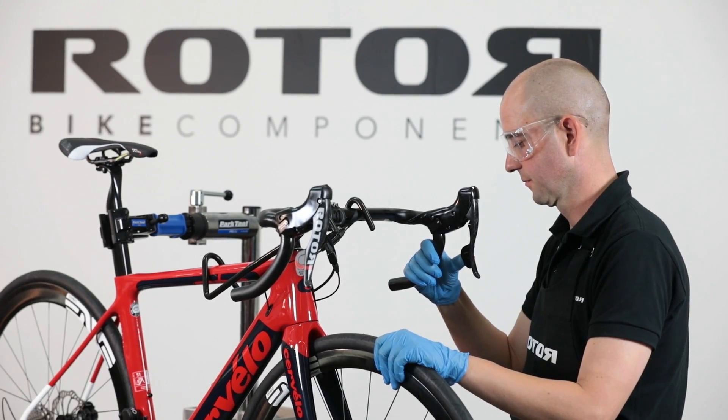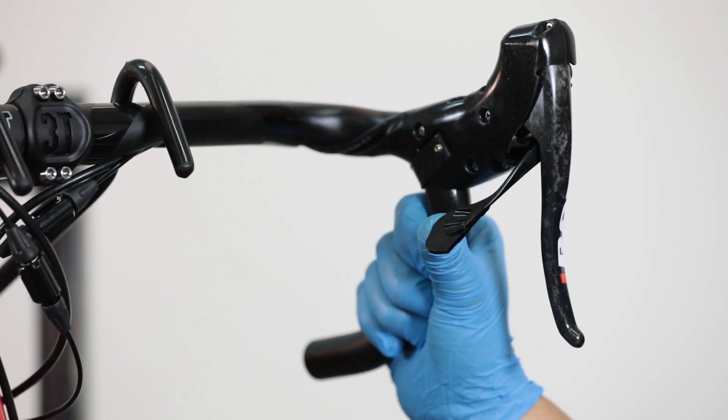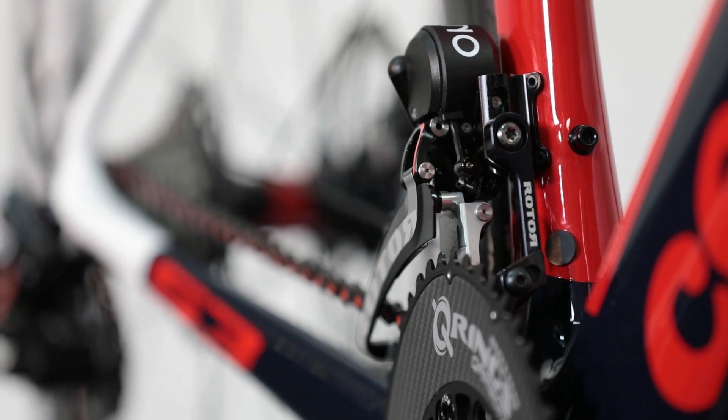Check the lever for play and make sure there is no air in the shift system. Activate the shift system and check the functionality of the front derailleur's lever.